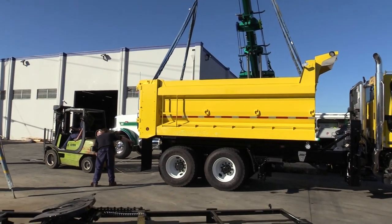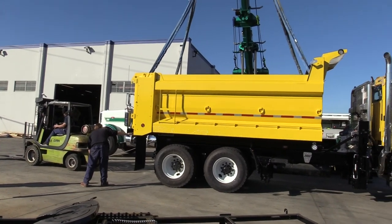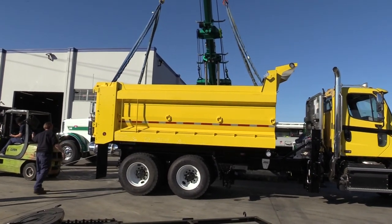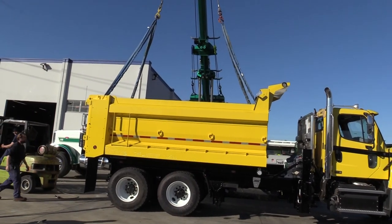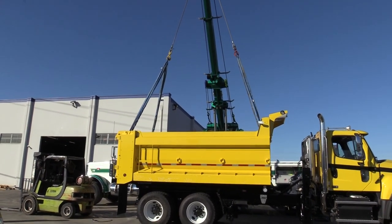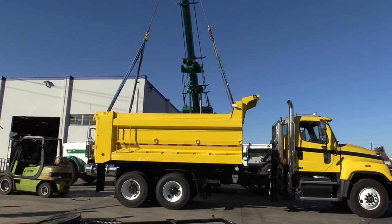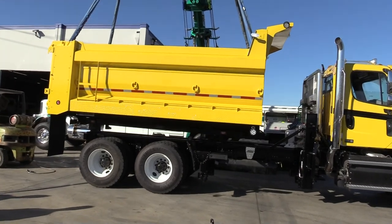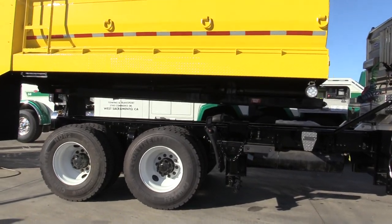With the forklift they need to lightly tug on the body to pull it forward out of the locks. There it goes — you can see the body's been removed. Now Paul from PM is going to give it a lift to make sure we're clear. Normally in your yard you may use a backhoe or a loader to pull this off. As you can see, that body comes off pretty easily.